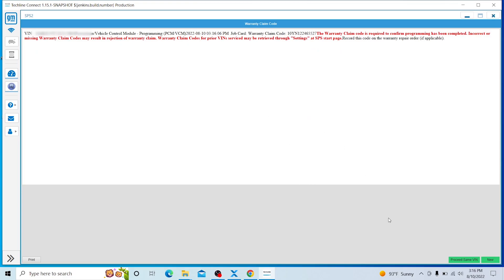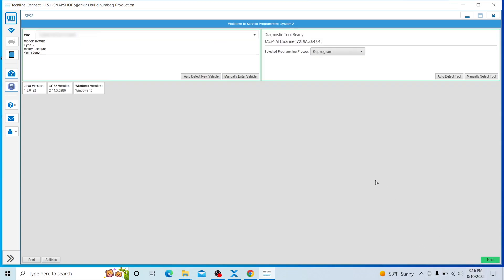We're done. Go ahead and click Next — and there we are. We just reprogrammed the ECU on the Cadillac DeVille.